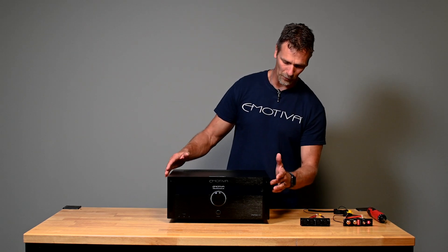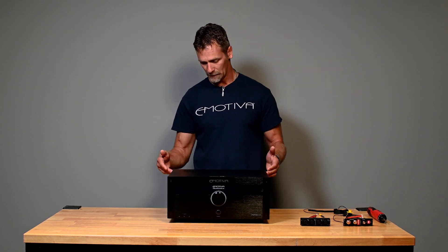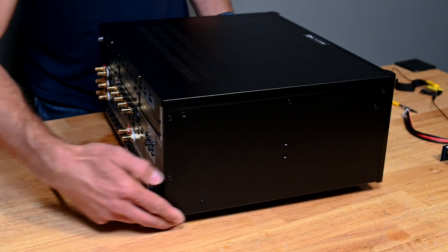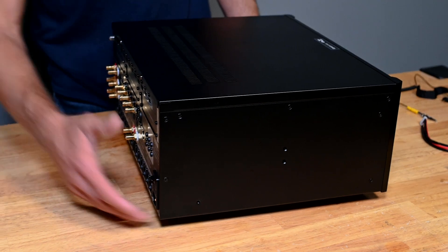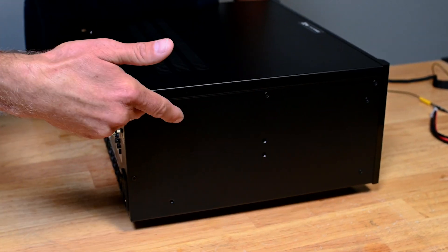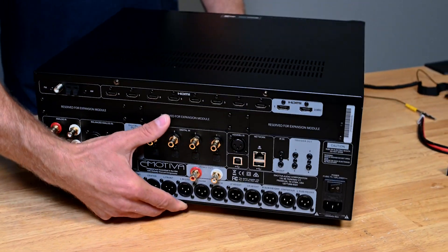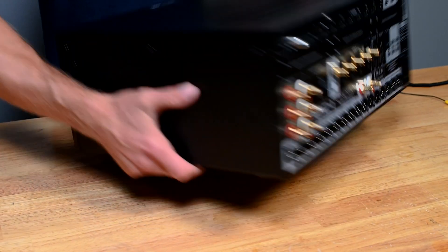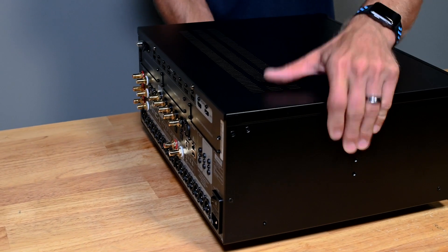Then we're going to proceed with removing the screws down both sides and two in the back. I'm going to move the power cord for convenience. We have three screws down the side along the top, two screws in the back, and then three more screws down this side. So I'm going to proceed with removing the screws.